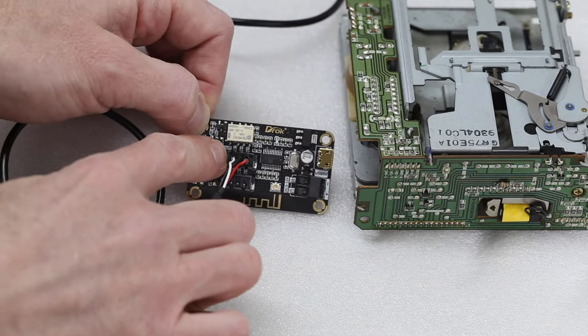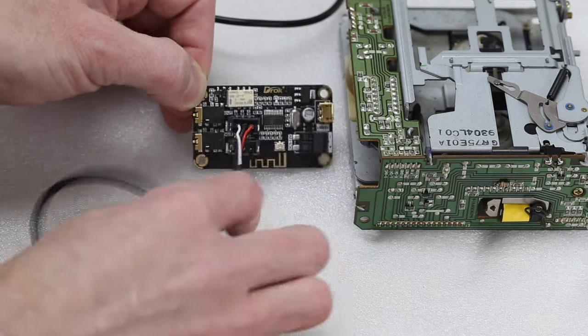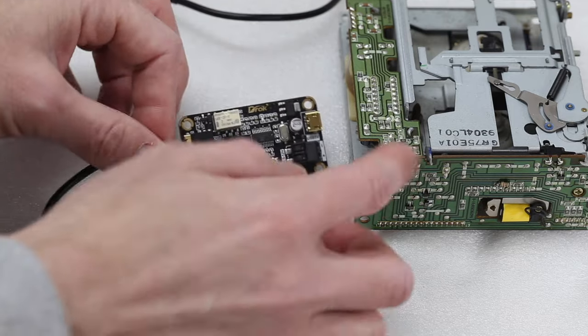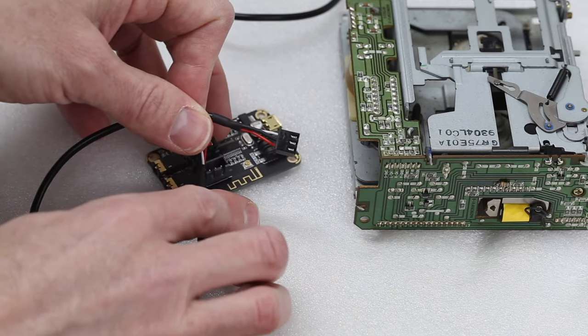The harness actually has a left channel, a right channel, and then a ground for the signal. So I'll have to cut the end of this connector off and actually wire it to the tape deck. Let's jump to the tape deck and find the channels we need on there.